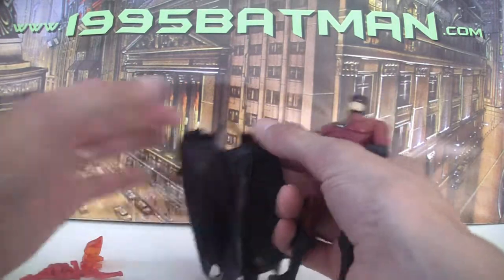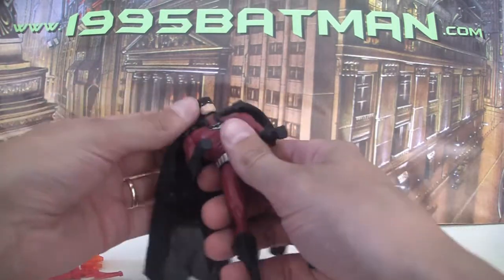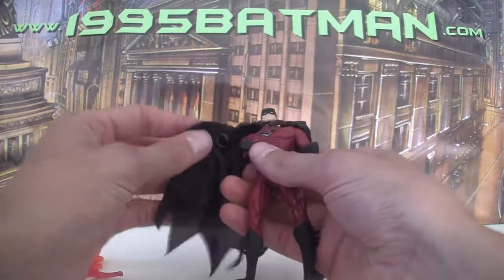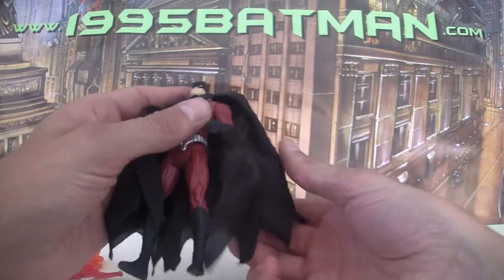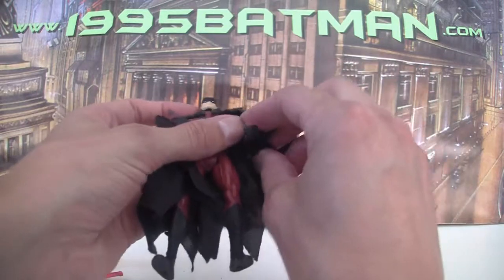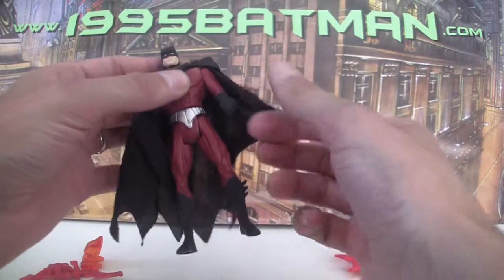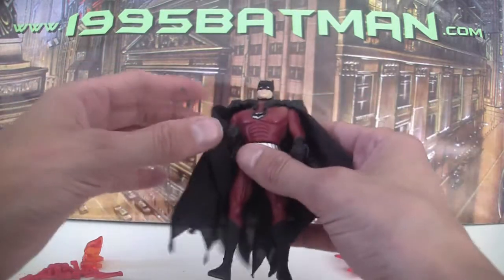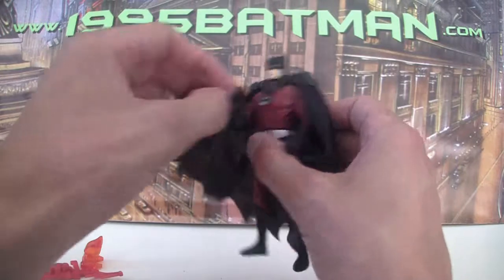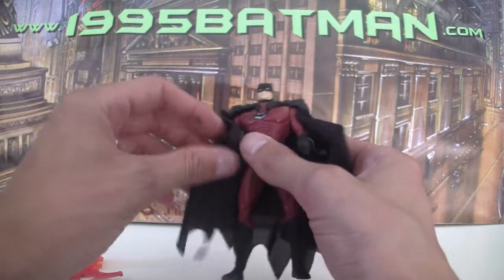It's also got two little clips — one here and one here — which means when you put it on, you can clip those onto his arms. They're a little weirdly positioned because it leaves a lot of baggy cape. I can see what they're trying to do — like he's trying to cover himself in his cape — but it doesn't quite work as well as it should.